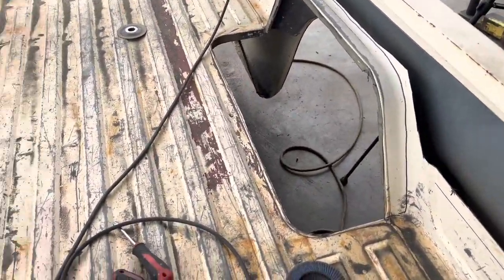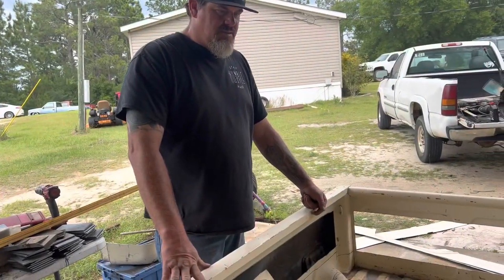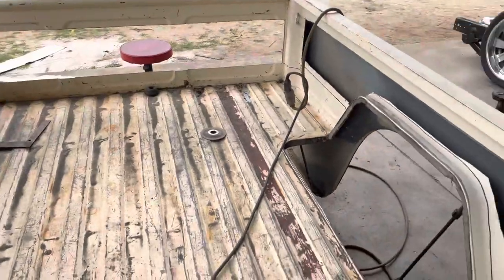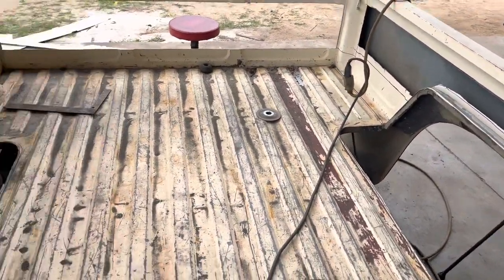I hope we're high enough off the ground. We didn't measure it so yeah, we're winging it. All right, we'll get back at it.